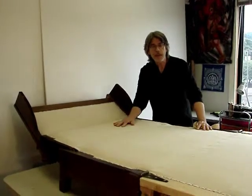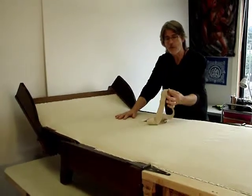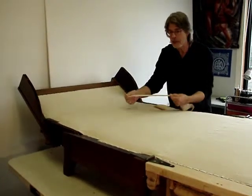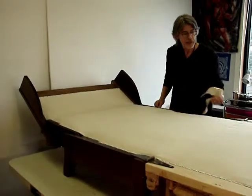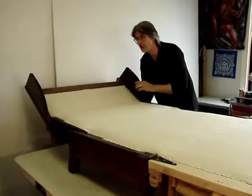The mattress buildup is complete. The linen dust cover is now on. There's a 14-ounce, very stable linen that has been placed on as the dust cover. It doesn't stretch on the bias, so it should be a nice, reliable surface. The flex points, the fabric hinges, and the membranes have all been installed.